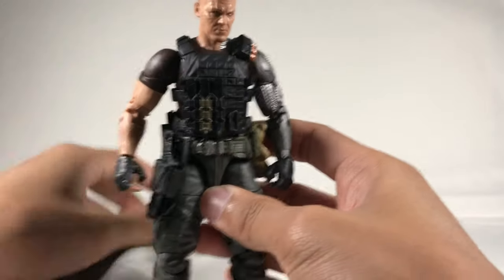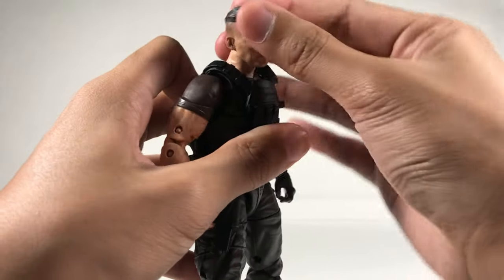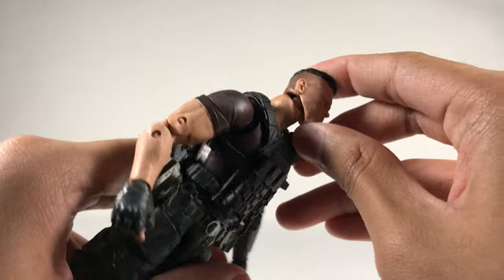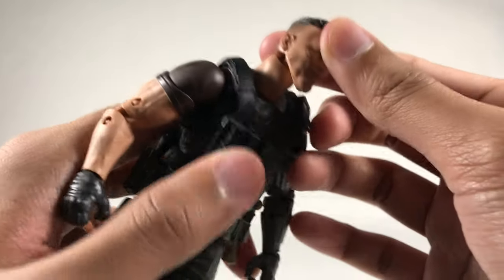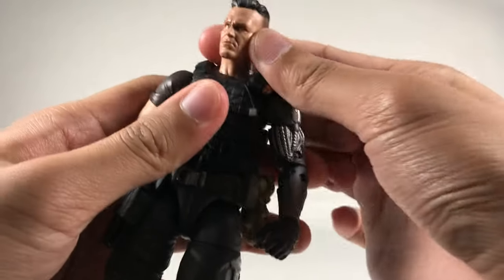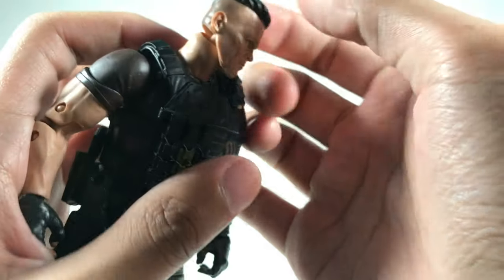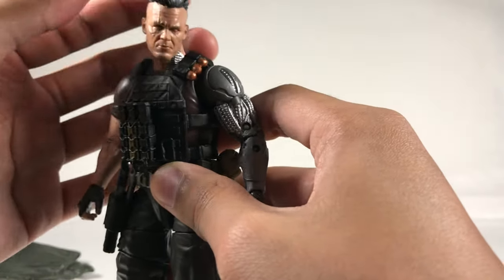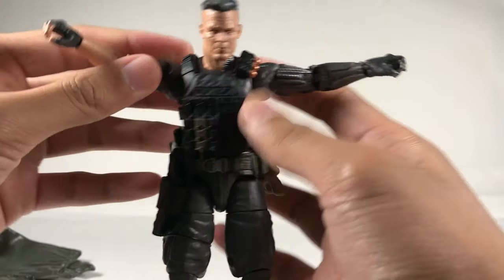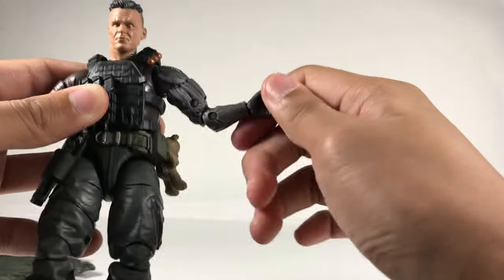I'll be taking off his cloak for this articulation segment — it doesn't really hinder articulation, but you get a better look. His head can go up this much, down this much, and side to side. They're going with a new method for heads — it's like a ball joint, but different from before; you can move it in all directions like a real head. It does look a bit awkward at certain angles, but looks cool from others. His arms can go around this much, up this much — they're about the same on both sides.